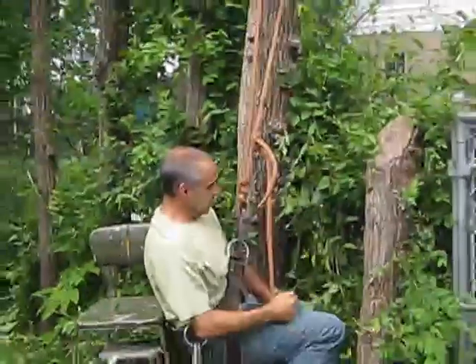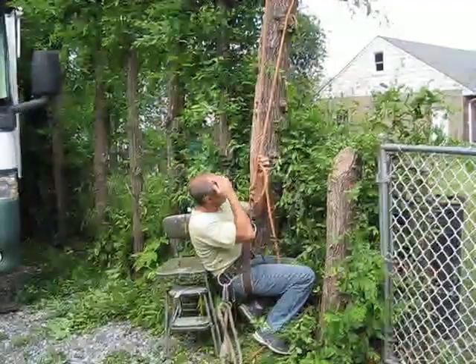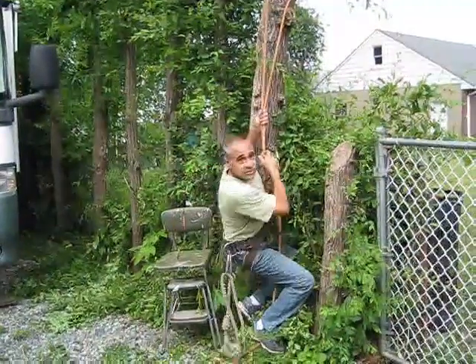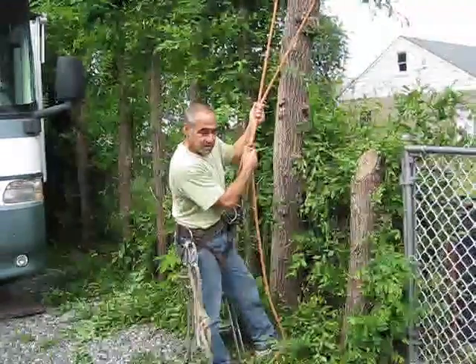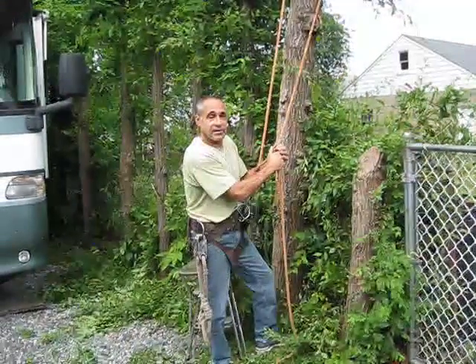As you pull up on that knot it tightens up and you can sit in that saddle. That's it — thanks for tuning in. Please check me out at Ropes Rigging and Trees on Facebook, or my website ropesriggingandtrees.com.